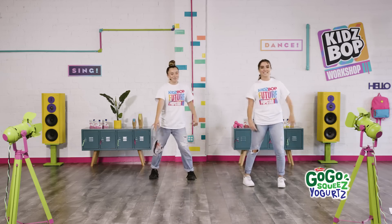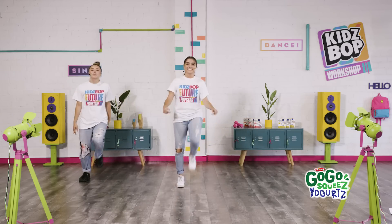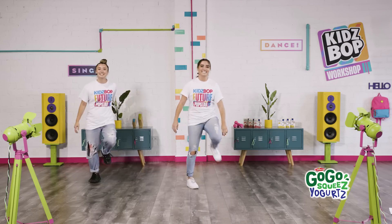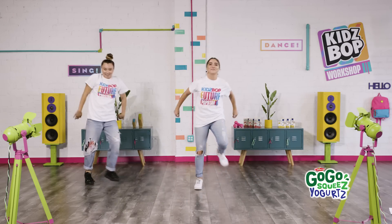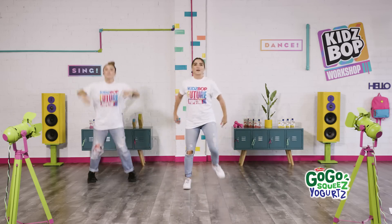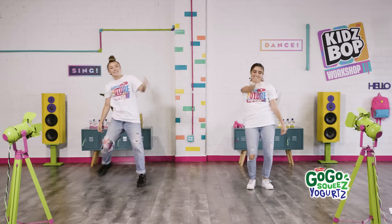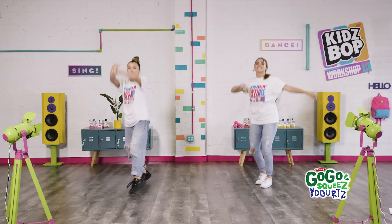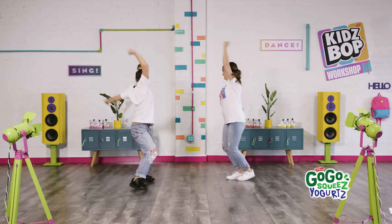All right, ready to speed it up? I sure am. Let's do it! Side, back, side. Keep a little bounce. You're doing great, guys. Keep it up. Let's add a jump clap — side, back, side, clap. Nice. All right, now we want to see you dance party — anything you want. Have fun with it, guys. Do whatever you want. This is your moment. Dance with your friend. Nice.